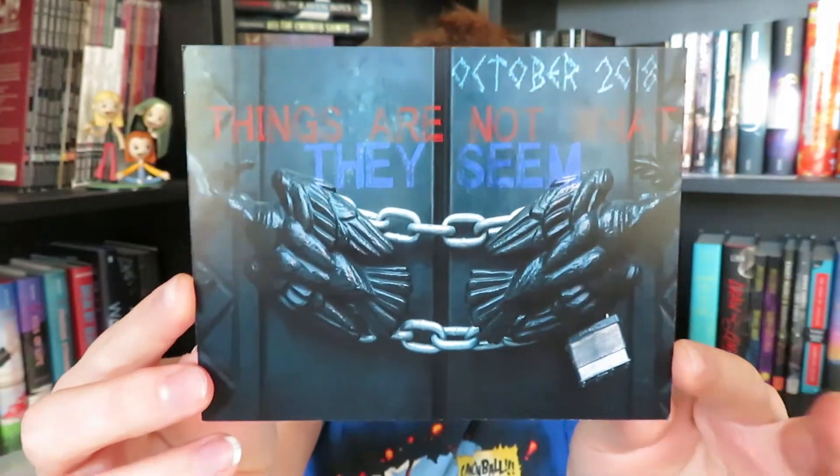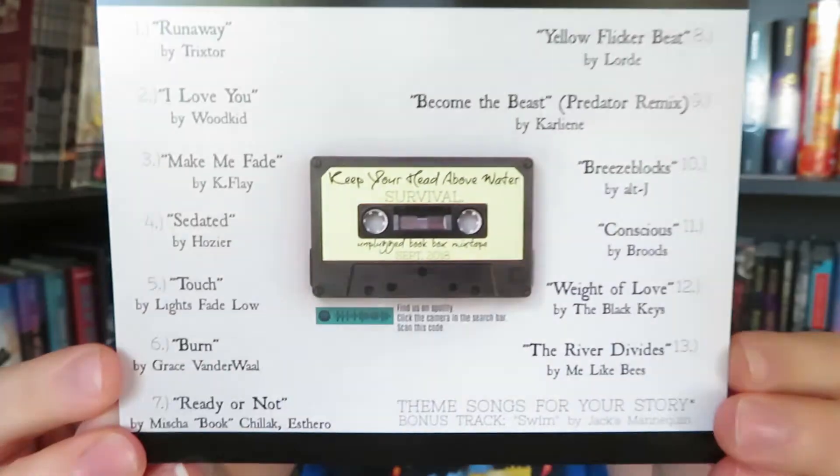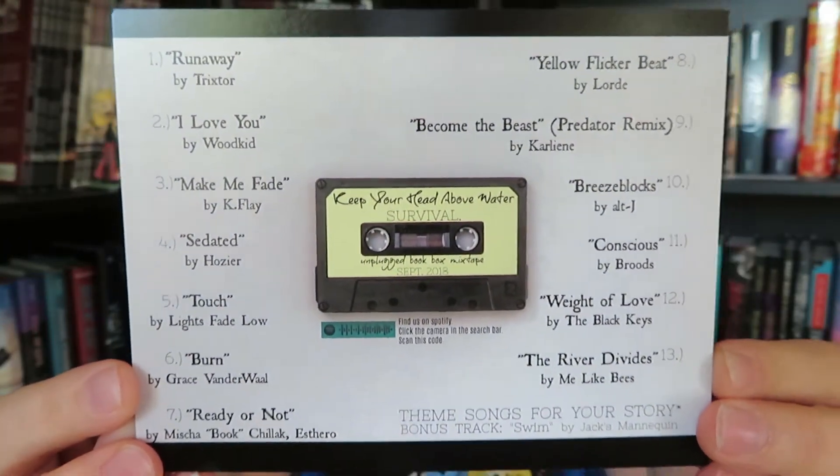The very last thing in the box is a card showing our theme for October: 'Things Are Not What They Seem.' On the back there's a playlist — I'm pretty sure this is actually for our book because it says 'Theme Songs for Your Story' and it says September 2018. I think this is a super cool touch, especially if they were making sure the songs fit with the theme of the box and the book.